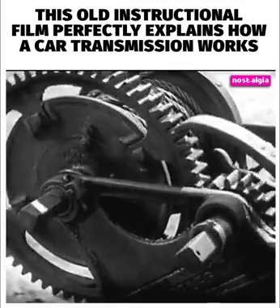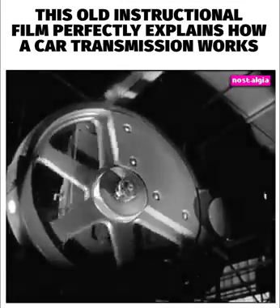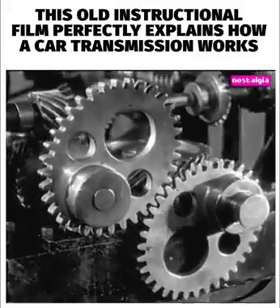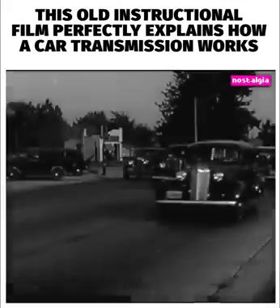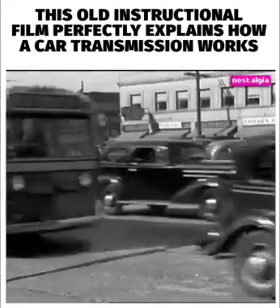Gears are made in many kinds and many sizes — little gears, big gears, worm gears, bevel gears, and even lopsided gears. Over a hundred million gears are spinning over the roads in the transmissions of our automobiles.